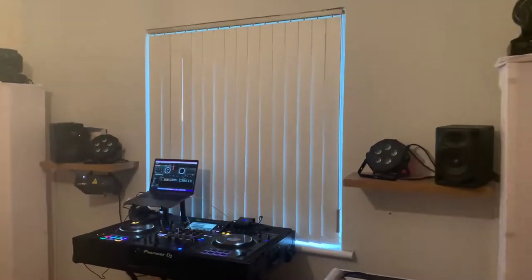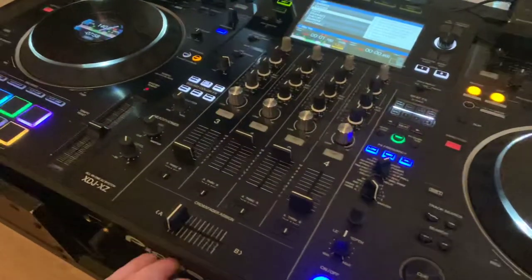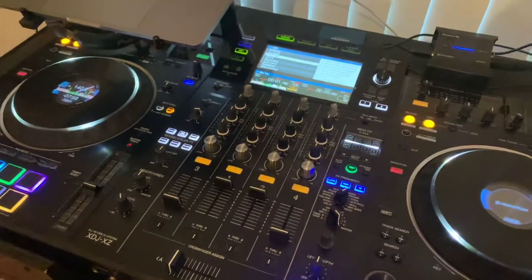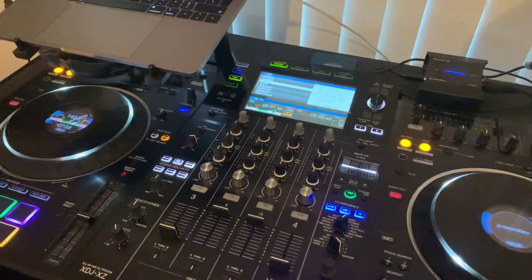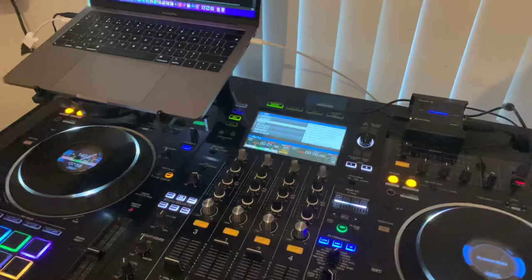This is going to be a very quick rundown of the equipment that I use. Here you'll see that I have the Pioneer XDJ-XE. It's a four channel standalone unit, and what standalone means is that you don't need to use it in conjunction with a laptop in order to use it.